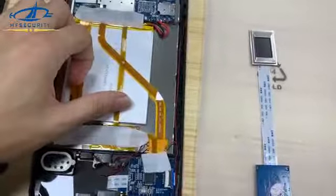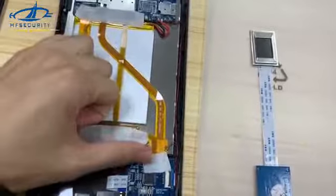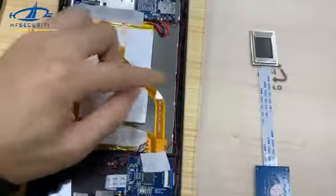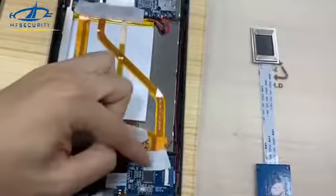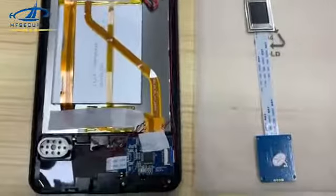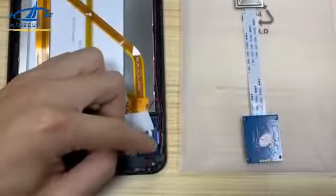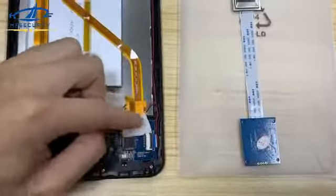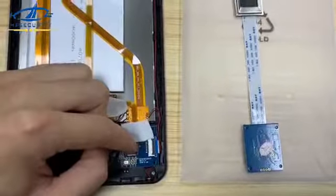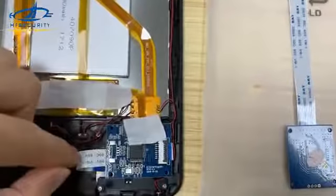This cable would be causing the fingerprint not to work. If both cables can light on the small board, we move to the second stage: checking whether the issue is caused by the small board itself. To check this, we can replace the small board together with the whole sensor.